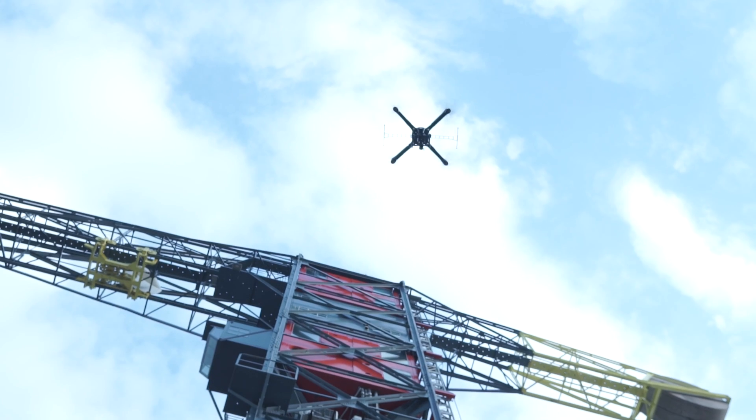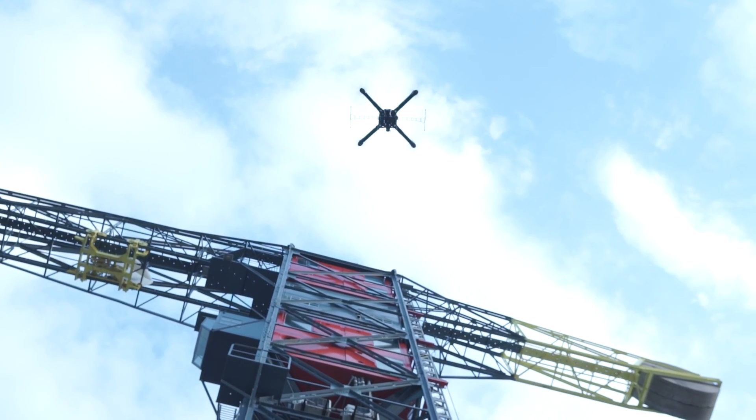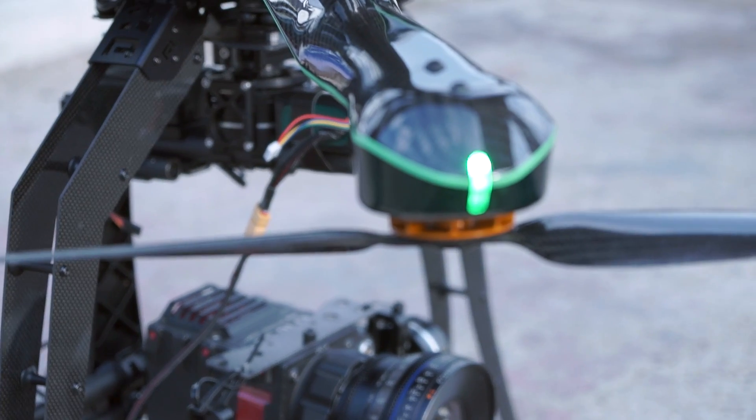We've chosen an X8 frame configuration to increase visibility when operating far away. The orientation is a lot easier compared to conventional octocopter systems where all the motors are placed in a circle, where it's really hard to see which is the left, which is the right, and which is the front of the aircraft.